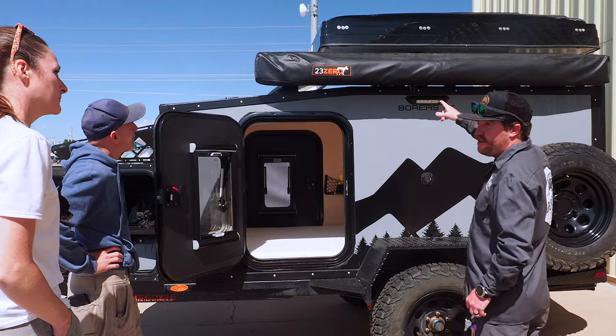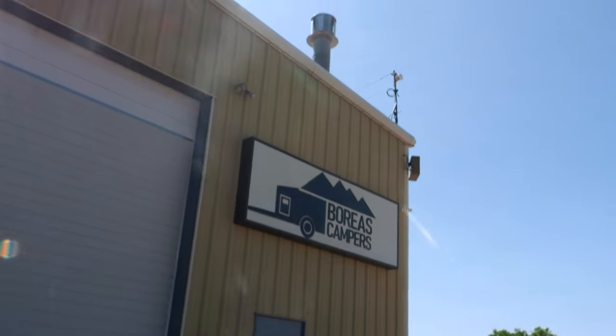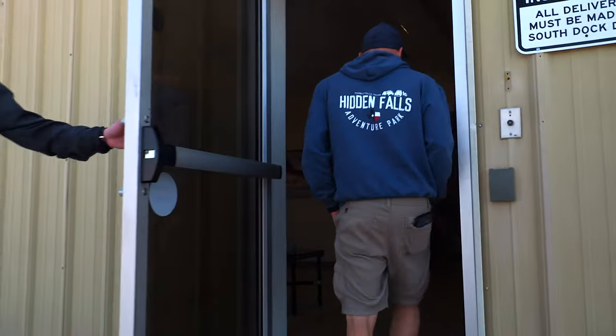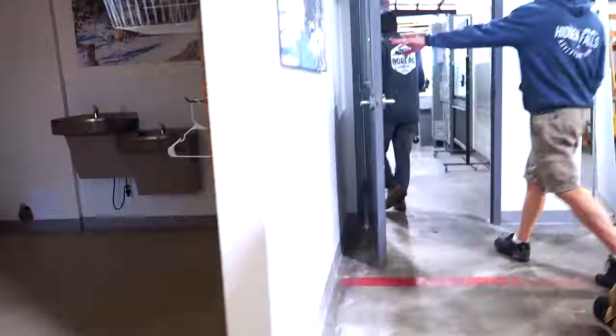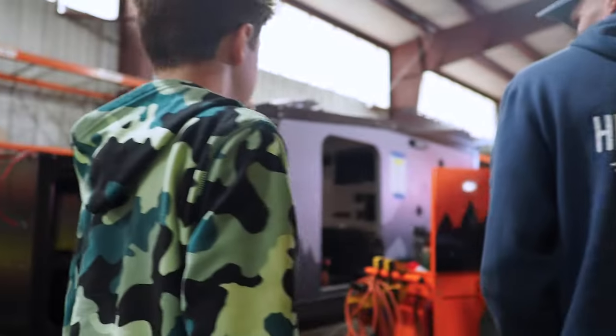We have a few key requirements in our quest for the ultimate off-road camper. It needs to be light enough to tow with our Jeep Gladiator Mojave. It needs to be off-road capable with high ground clearance. And it has to be able to sleep all of us comfortably — no mold, no mildew.